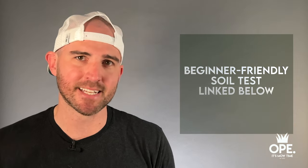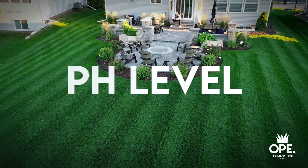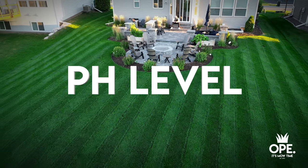You don't need to be a rocket scientist to do a soil test or even understand one — that's why they make it really easy with step-by-step instructions. I have a beginner-friendly version linked down below. Once you get your soil test results back, it will tell you a variety of different things. The very first and most important is your soil pH level. This one is really important because if it isn't where it needs to be — either too high or too low — the plant won't be able to uptake the nutrients in the soil surrounding it.